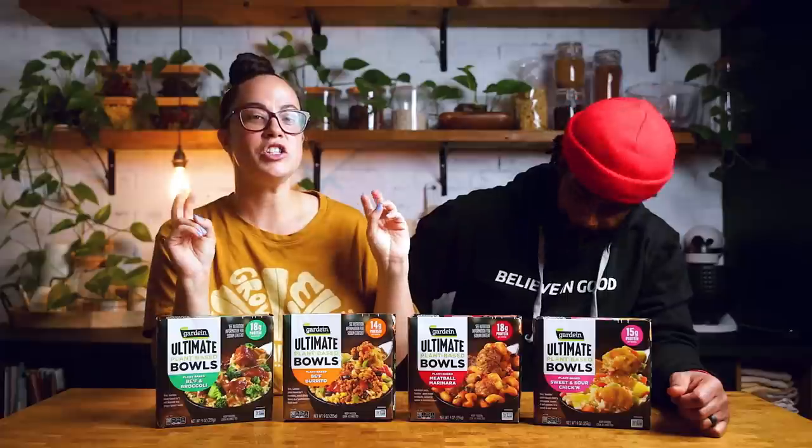We happened to be in our local Sprouts and just saw them. There was a big sign that said they were new, so we were like, let's do it. We found four varieties: a beef and broccoli, a beef burrito, a meatball marinara, and a sweet and sour chicken.